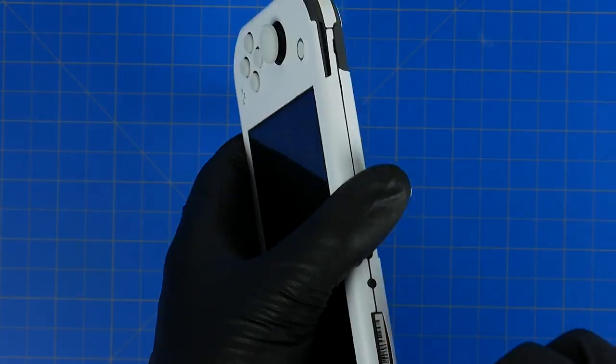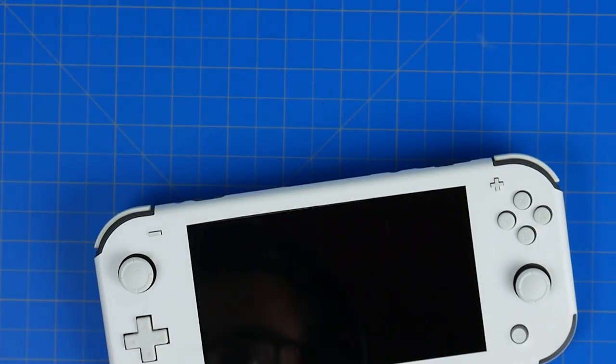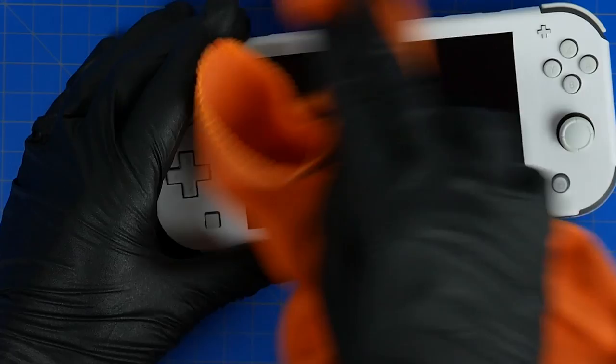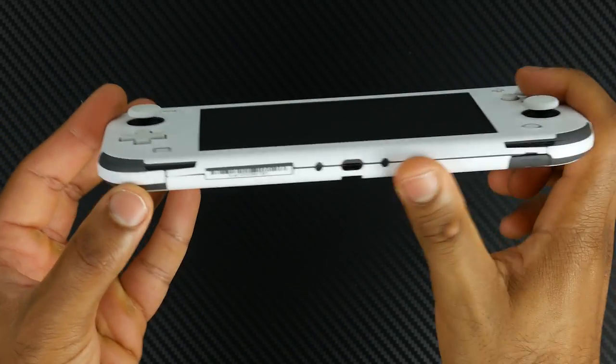You pretty much just have to line it up right and in about five or six minutes, once you've taken out all the bubbles, the result is pretty nice. Now it arguably will add some protection to your Switch,